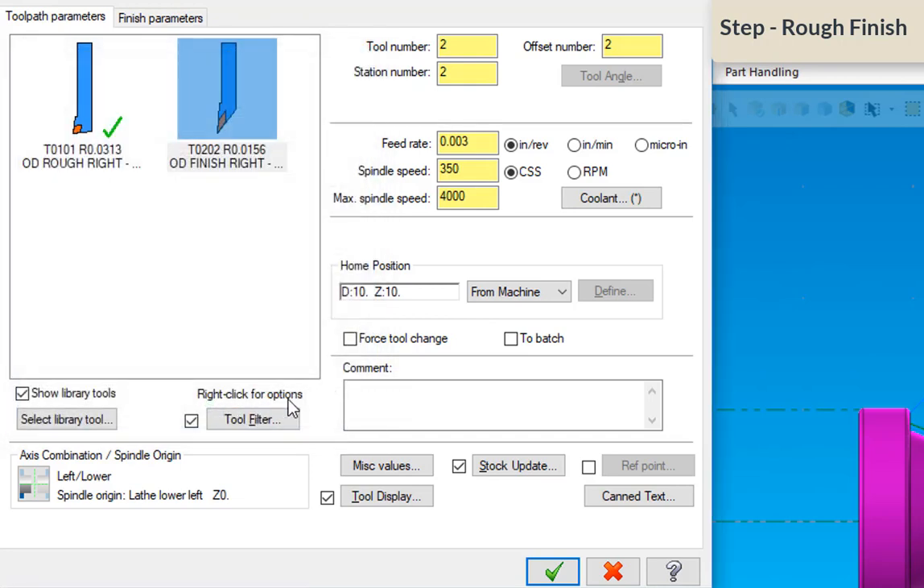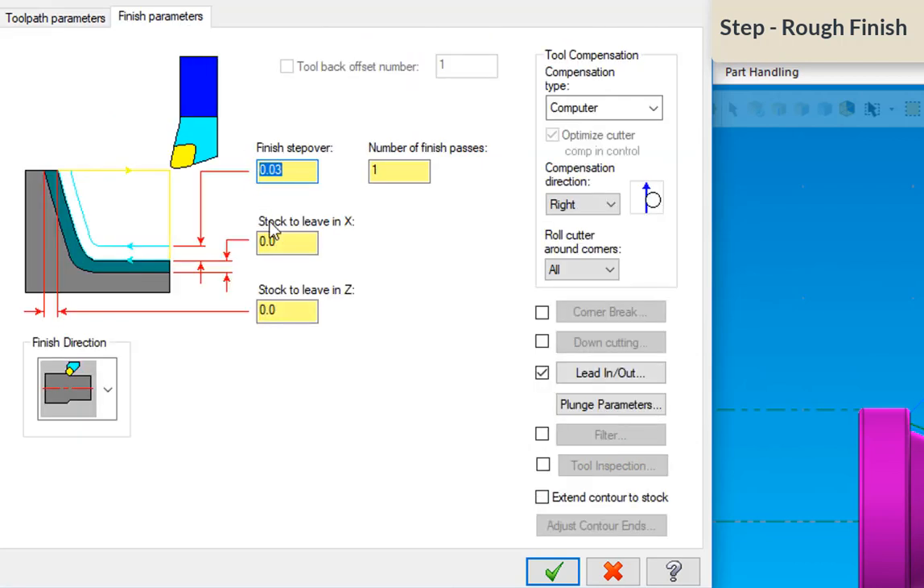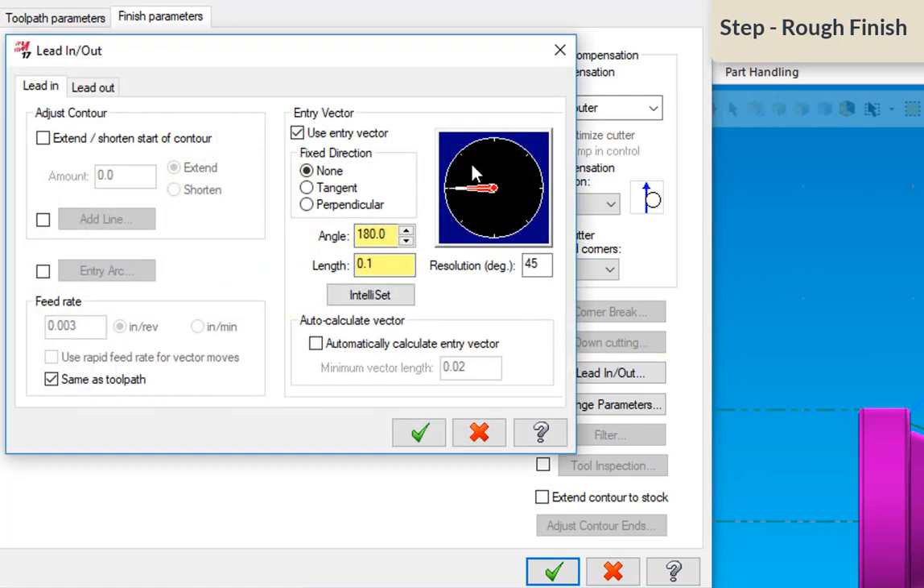In the comment I'll put 'rough finish' and go to the finish parameters page. Here I'm going to change the stock to leave in X to 15-thousandths, mimicking what I did with the rough tool, and leave 5-thousandths in Z. On the lead in/lead out parameters, I'm going to change the lead-in angle to affect the approach of this finish tool.